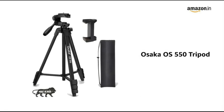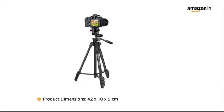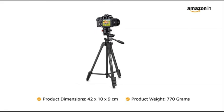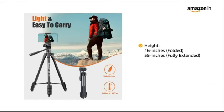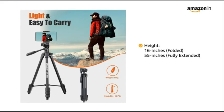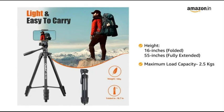The Osaka OS 550 Tripod. The product dimensions of this tripod are 42 x 10 x 9 cm and it weighs 770 grams. It has a height of 16 inches when folded and 55 inches when fully extended, and it has a maximum load capacity of 2.5 kg.